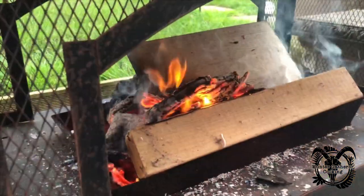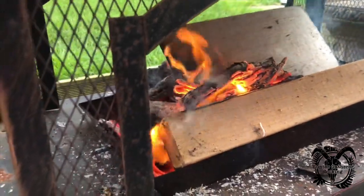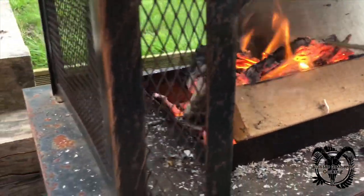I'll show you what I mean. There's the fire I've got going at the moment, and I'll just sort of show you.